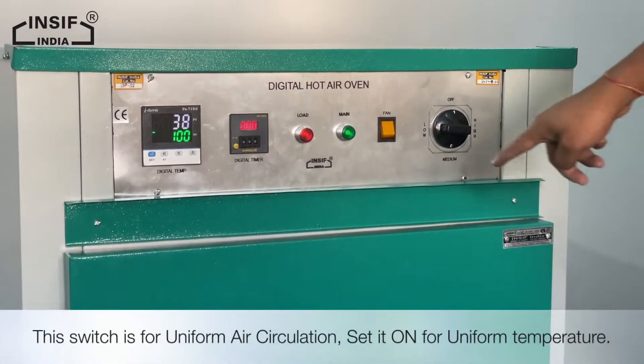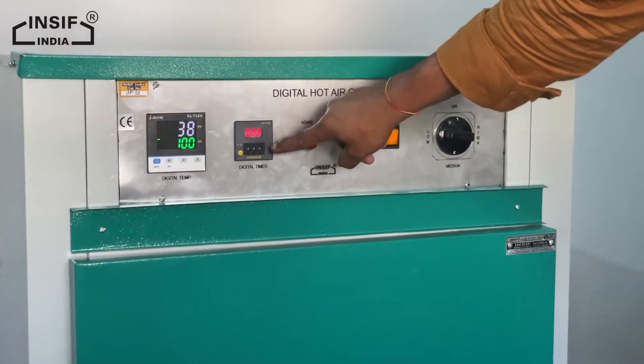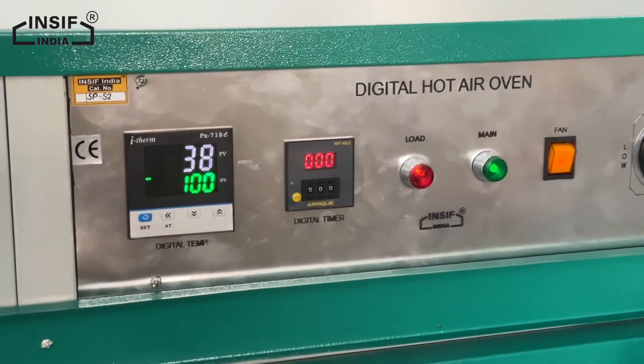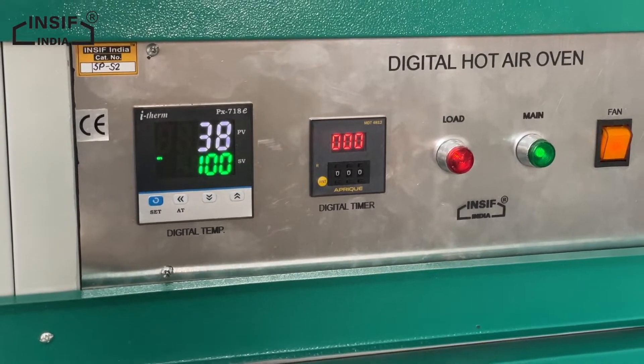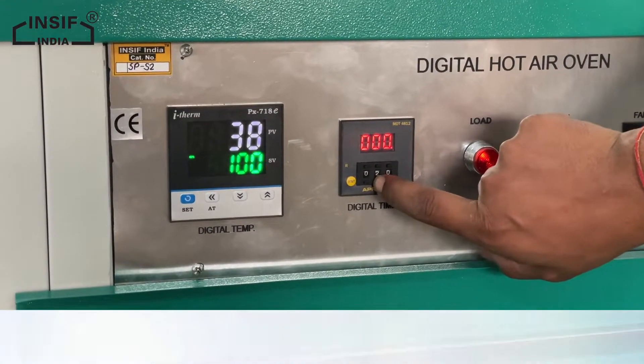This switch is for uniform air circulation — set it on for uniform temperature. This is the digital timer. Let's set the timer to 60 minutes by pressing the keys on the timer end.